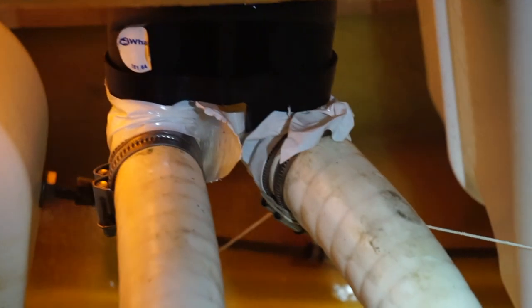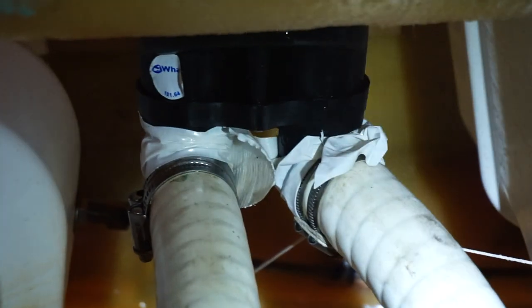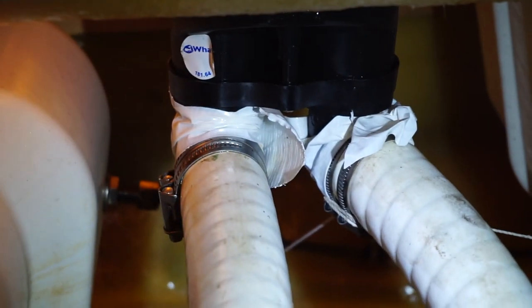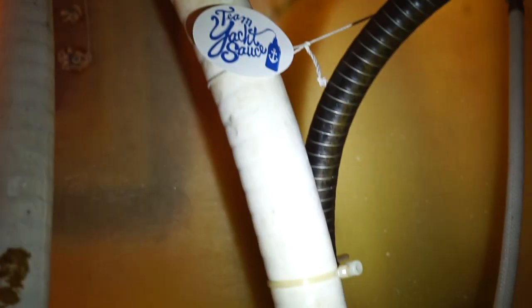This is how the pump plumbing is supposed to look: one pump unit attached to two hoses. The intake hose leads from the deepest part of the bilge into the pump. The output hose leads from the pump to a through hole above the water line, which lets the water out.